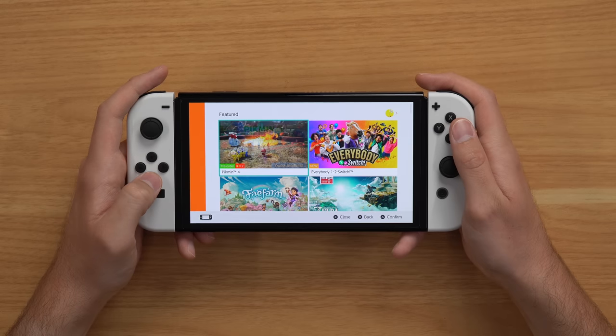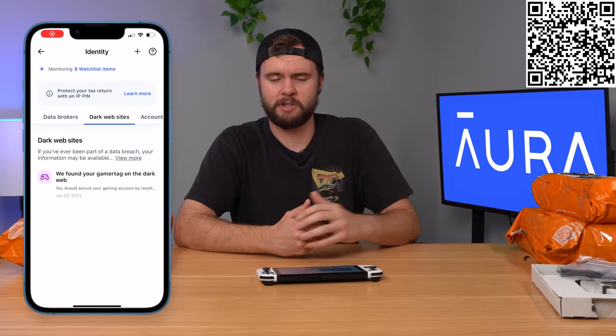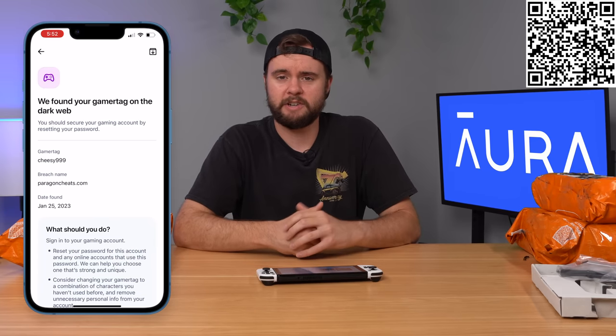The only thing here is I'm a bit sketched out because this console came from Temu, and Temu seems to be a bit sketchy, and I logged into this console with my personal Nintendo account. In case you didn't know, your gamertag and personal info can be leaked all over the internet and the dark web. That's where Aura comes into play as today's sponsor. Aura is an easy-to-use app that includes everything you need to stay safe online. They have a gamertag system where you put your gamertag in and they notify you when it's leaked on the dark web — that actually came in handy for me because back in 2021 my Xbox gamertag was leaked on the dark web and I had no idea until I signed up for Aura.